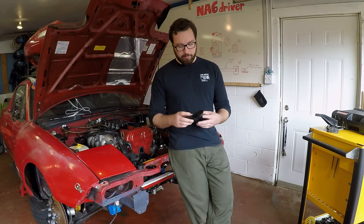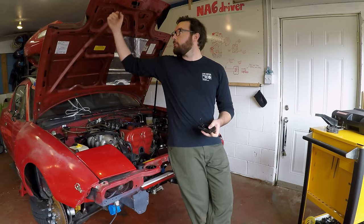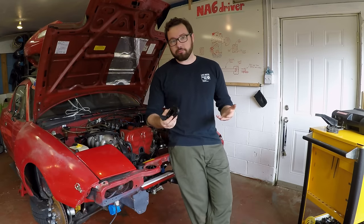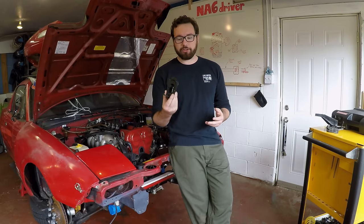In the meantime I need to install some hood pins because I don't have that front latch anymore. So in this case I'm going to install some AeroCatch hood pins.